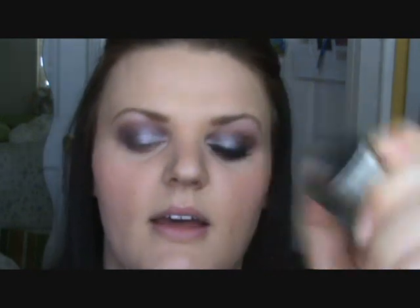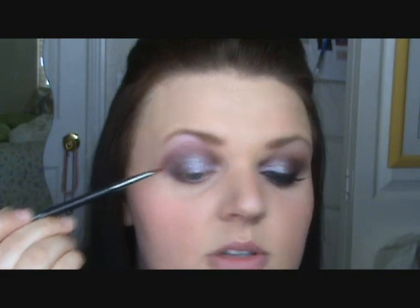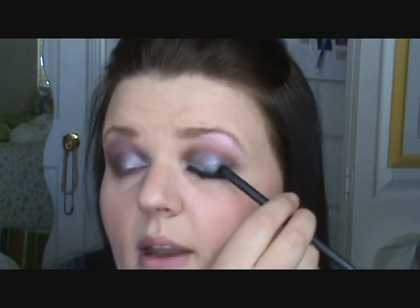For eyeliner, I'm using Stila Smudge Pot in black, applying it with the Sigma 209 brush — just a very fine tip. I'm going to do it really thin on the inner corner and wing it out just slightly. You can see it's slightly winged out right there.